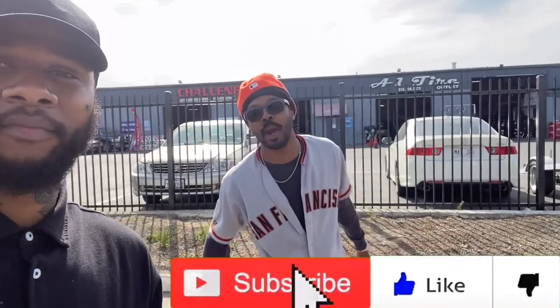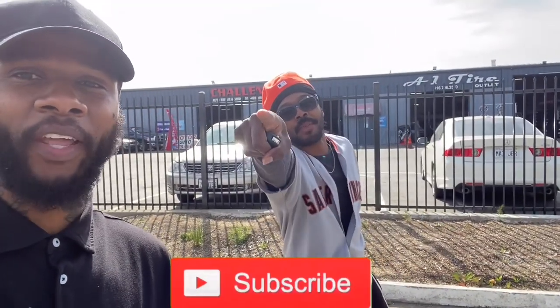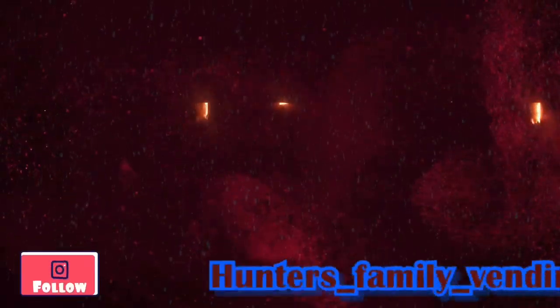See you later. Like, subscribe, share — press that notification bell too. It's vending, man. We out, y'all. Y'all have a blessed one.